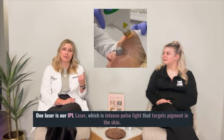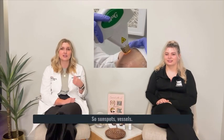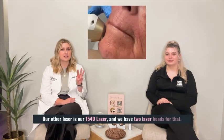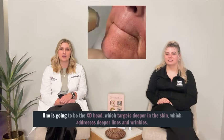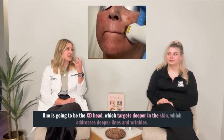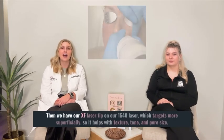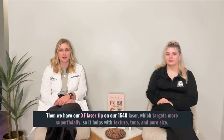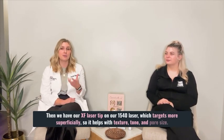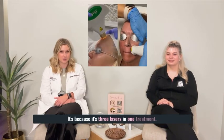One laser is our IPL laser, which is intense pulse light that targets pigment in the skin, so sunspots and vessels. Our other laser is our 1540 laser, and we have two laser heads for that. One is going to be the XD head, which targets deeper in the skin and addresses deeper lines and wrinkles. And then we have our XF laser tip on our 1540 laser, which targets more superficially, so it helps with texture, tone, and pore size. That's where we get the name 3 for me — it's three lasers in one treatment.